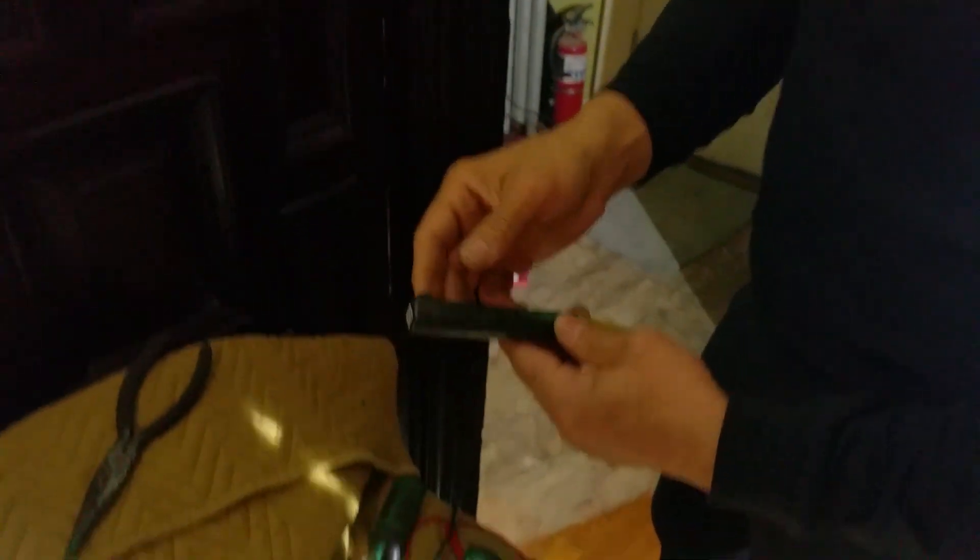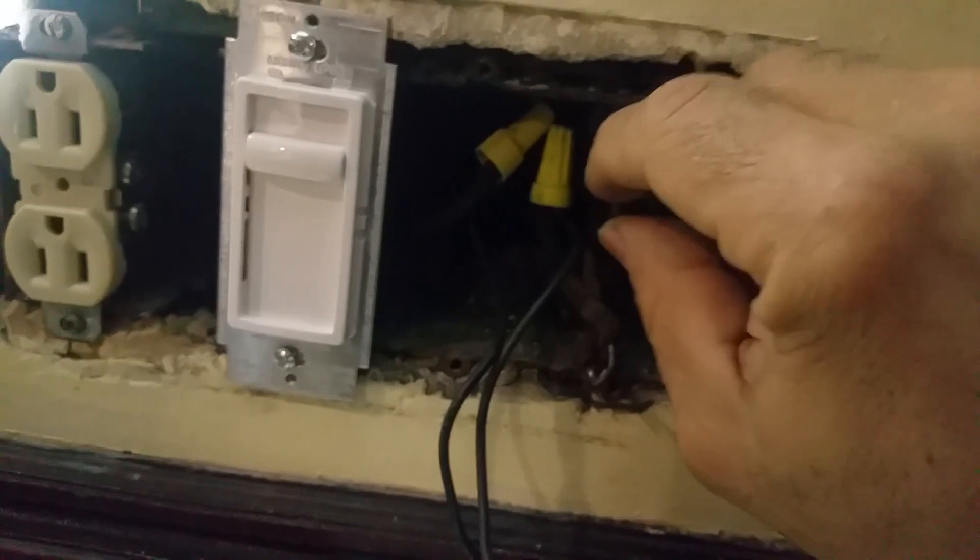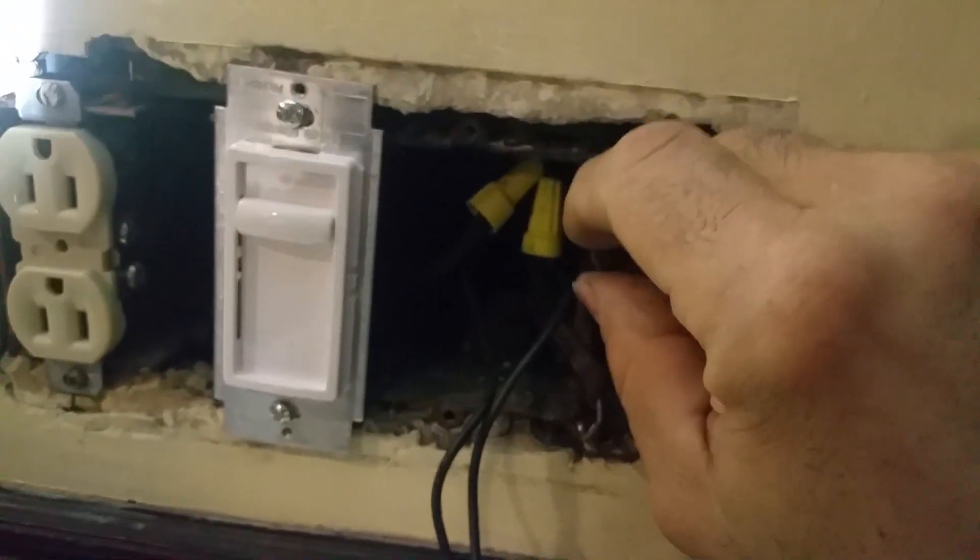You can see the electricity goes through the entire part of your body. So if you value yourself, you want to turn the electric off before you start messing with it. I just want to show you that electricity is everywhere — even though I'm not getting shocked, it's in my entire body.